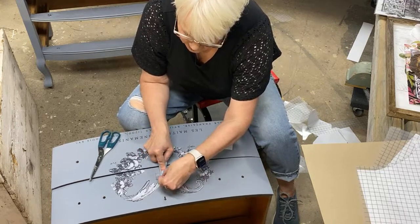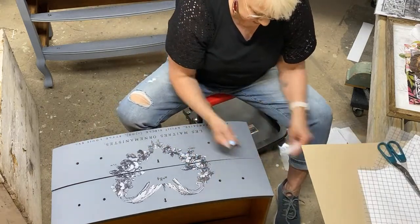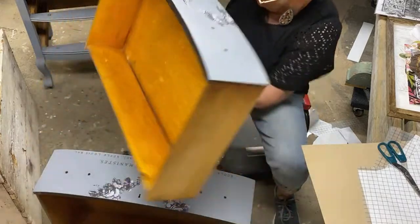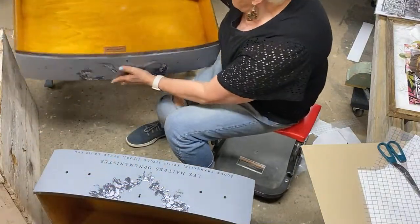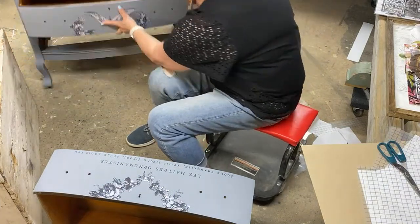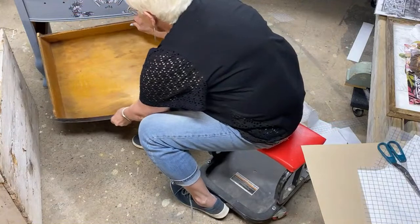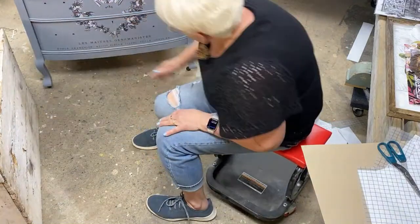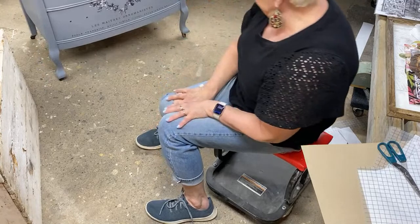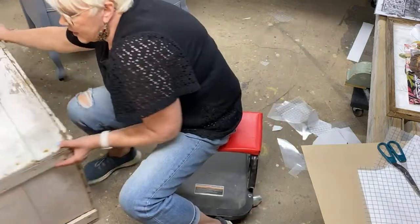Isn't this just precious? I'm going to put some glass candles on this. This is so cute — and that's just using the leftovers! Okay, so here I have my box.